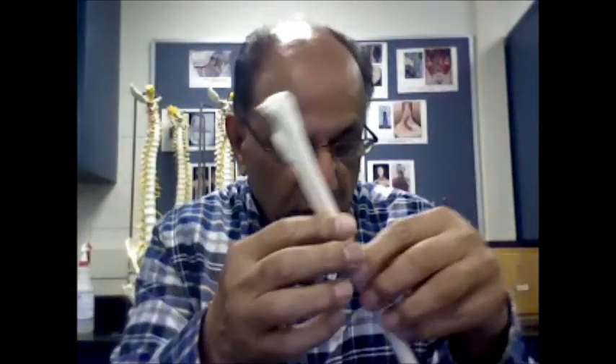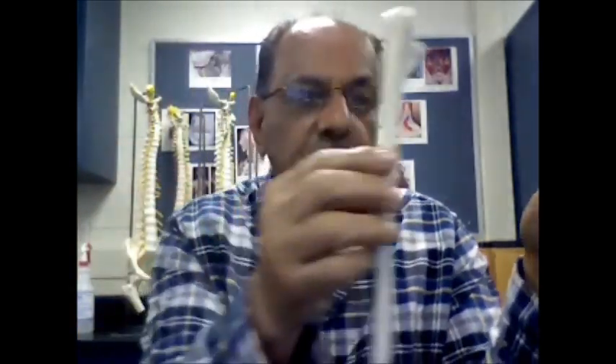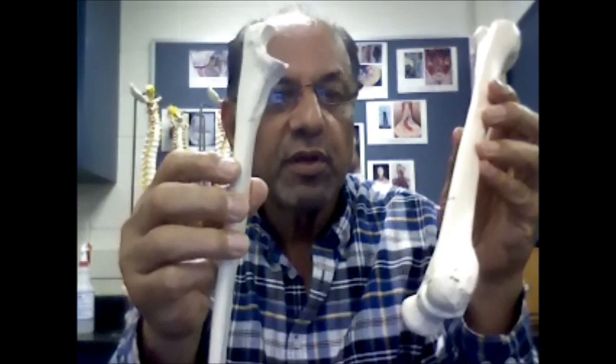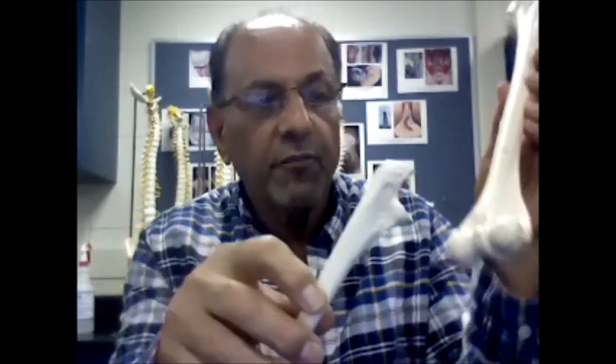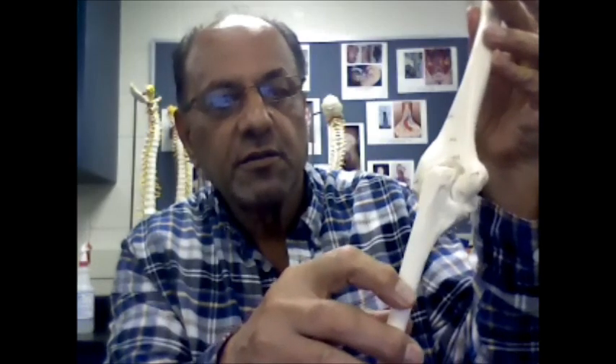The two bones — the humerus and the ulna — they connect together to form a joint. The olecranon process of the ulna will fit in the olecranon fossa of the humerus and form a joint.